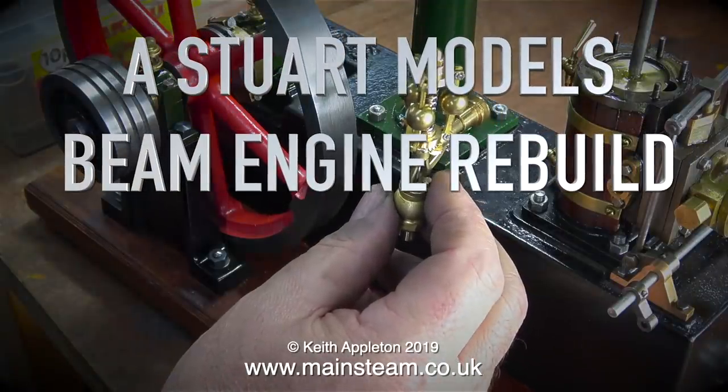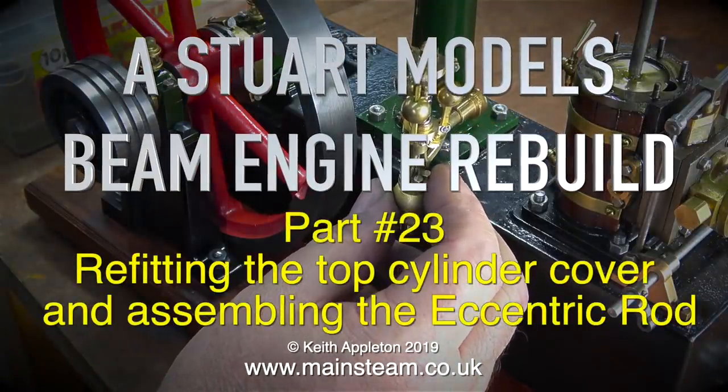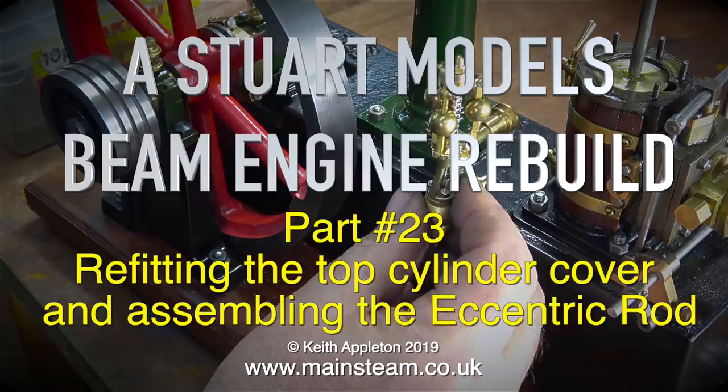A Stuart Models Beam Engine Rebuild, Part 23, refitting the top cylinder cover and assembling the eccentric rod.